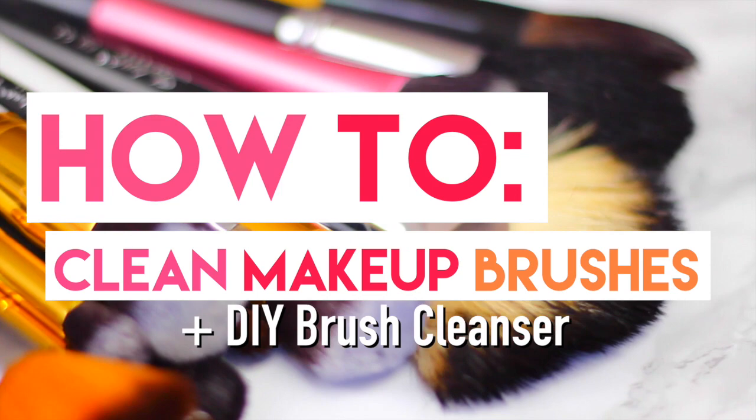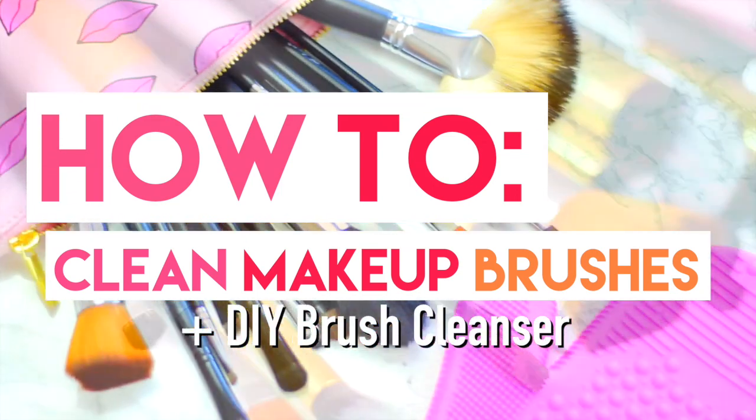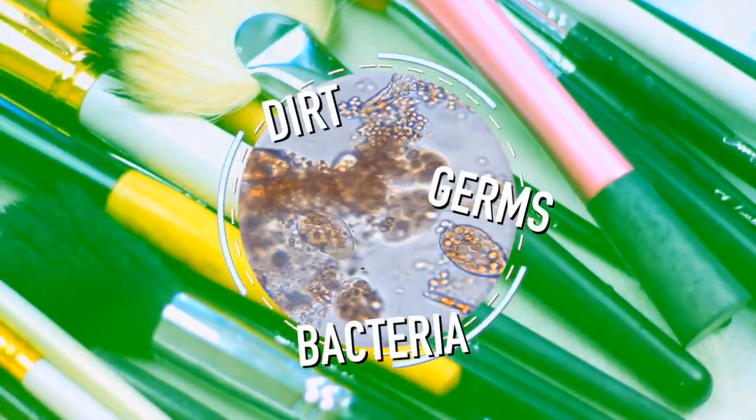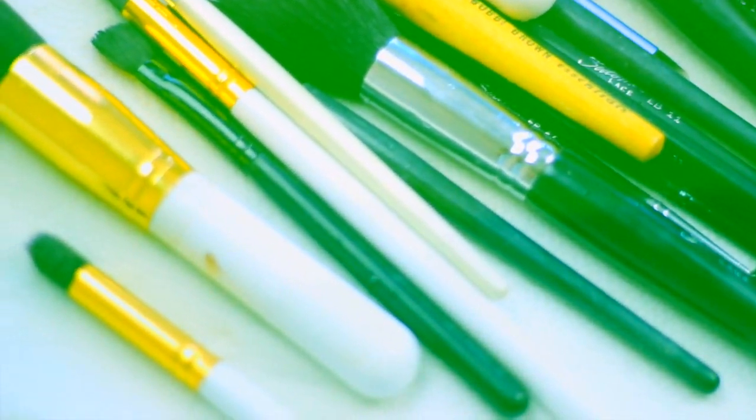Hi guys, in today's video I'm going to show you how I clean my makeup brushes and also a DIY on how to make your own brush cleanser. We use our makeup brushes every day — they collect dirt, oil, and bacteria that can cause breakouts or muddy makeup.